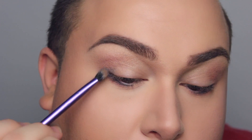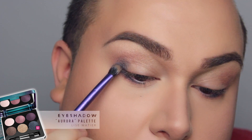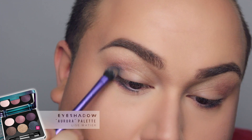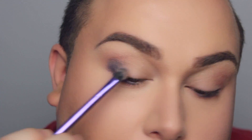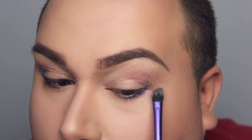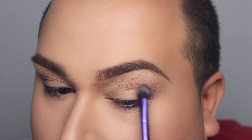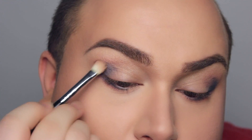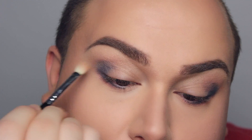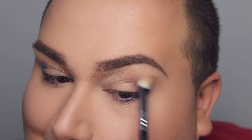I want to focus a whole lot of blue onto my outer corners, applying it right in my crease — not as high as the pink eyeshadows we just applied, but keeping it tightly into the crease. This is one of those looks where you need to apply color, then diffuse it, and reapply and diffuse it. So you need to be patient, girlfriend.